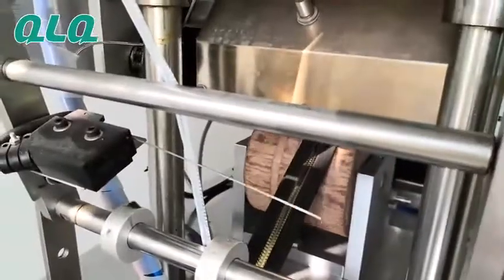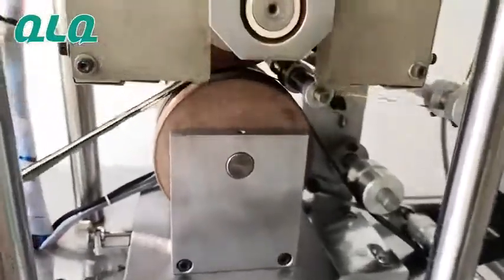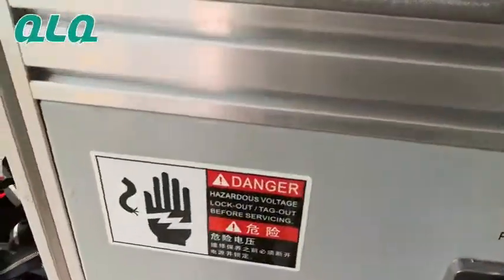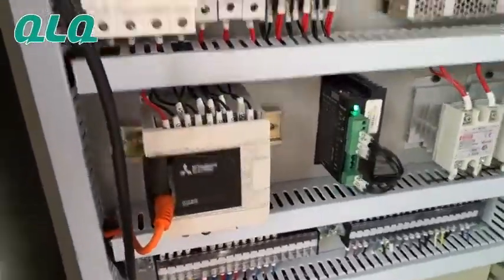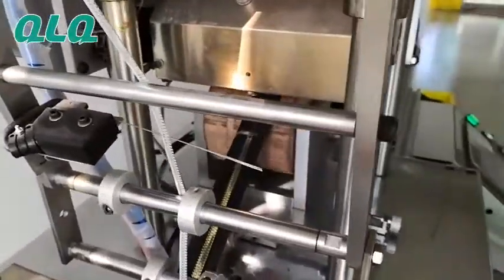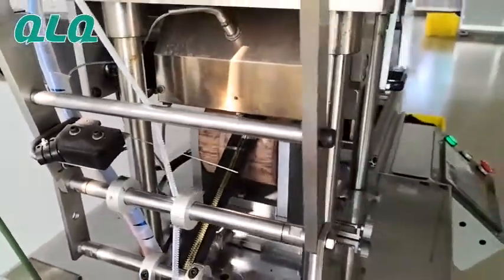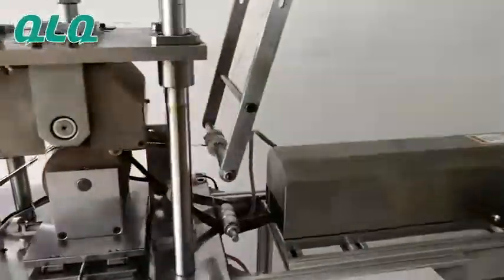You can see this machine can handle zipper size number 3, number 5, and number 8 together, just by adjusting this screw. It also comes with a PLC — we use Mitsubishi as the PLC. So if you are interested in this technology and interested in making this zipper, you are welcome to contact us. Thank you.